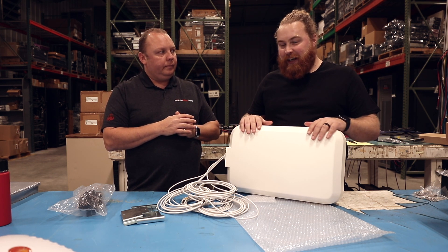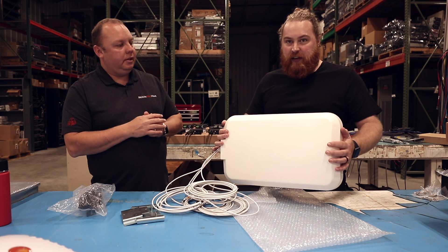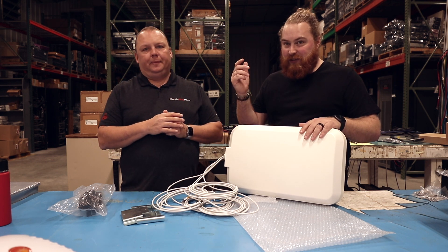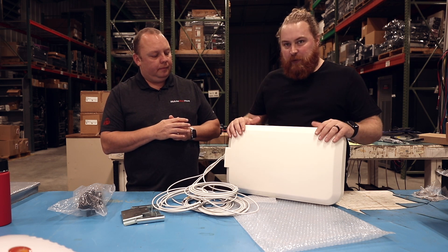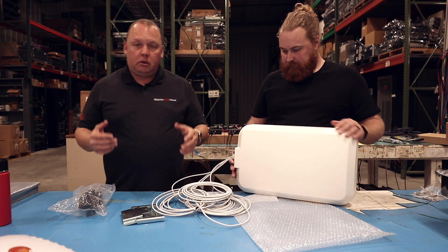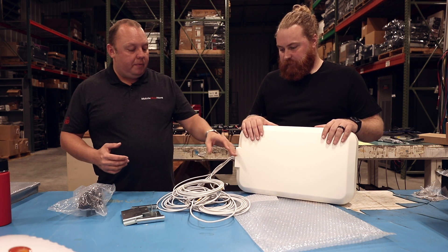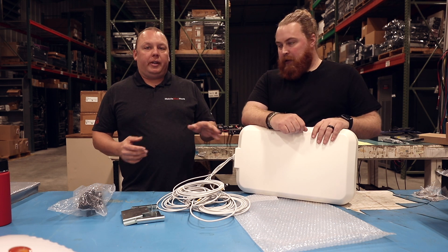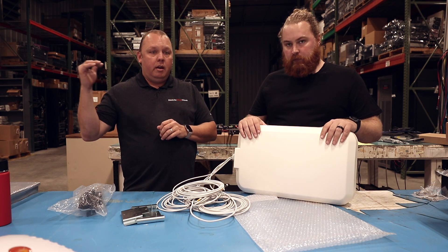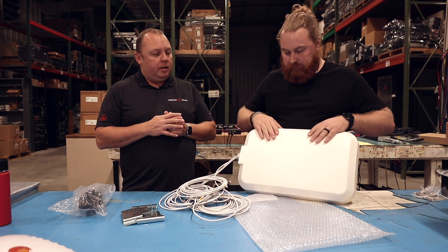From an RV usability standpoint, it gets a bit of a low score from us just because it's so big, so heavy, and takes up a lot of space. We have a lot of other antennas that you don't ever really have to think about — it's just always on — but this could be for that special application. It's got 5 meters or about 15 feet of cable lead that'll get you from the antenna to the modem. A really strong application for this is going to be the Category 18 Plus, so Category 20 5G PEPWave modems are going to really scream with this particular antenna.